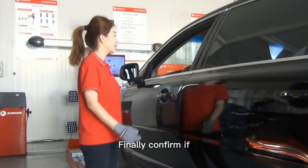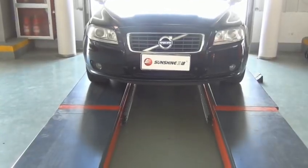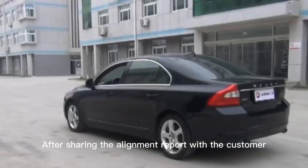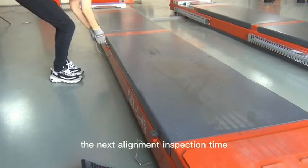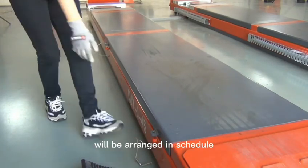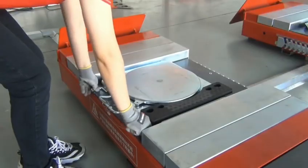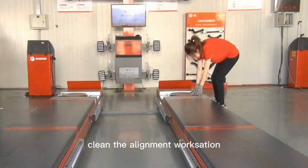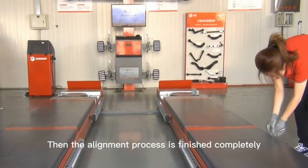Confirm that the symptoms described by the customer have been eliminated. After sharing the alignment report with the customer, arrange the next alignment inspection time in schedule. Please install the lock pins of the front turntable and rear slide plate. Clean the alignment workstation. The alignment process is now finished completely.